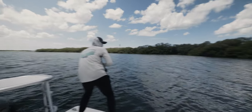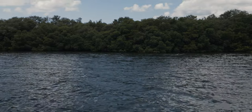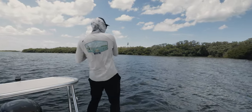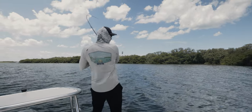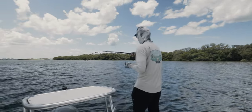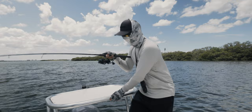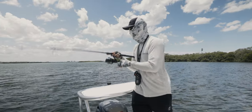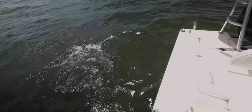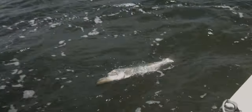Oh my God, get out of there! Get out of the mangroves! He freaking popped it on the surface — that's what I was talking about, guys! Got him out. Good size snook too, man. Another solid snook. Got 40 pound leader on right now. This is what I'm talking about — it's so exciting throwing freaking mullet. Look at the size of that snook! That circle hook got him right in the corner of the mouth.